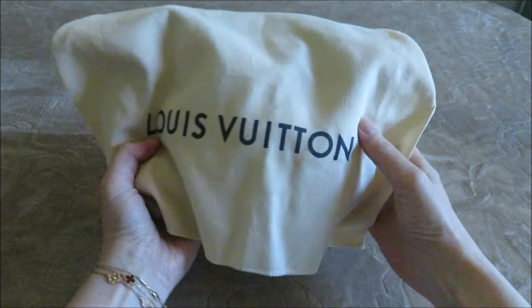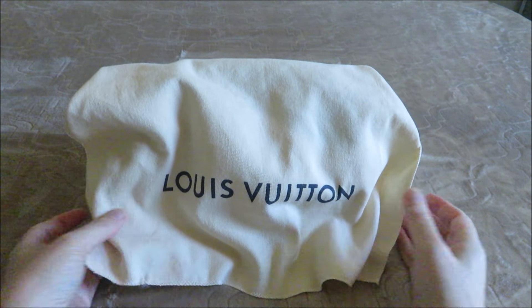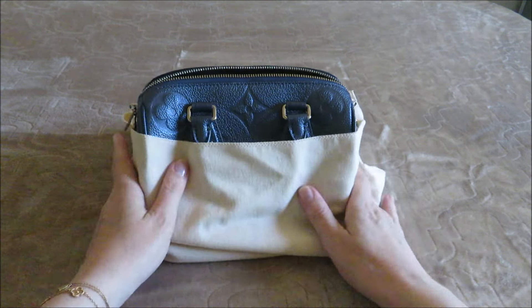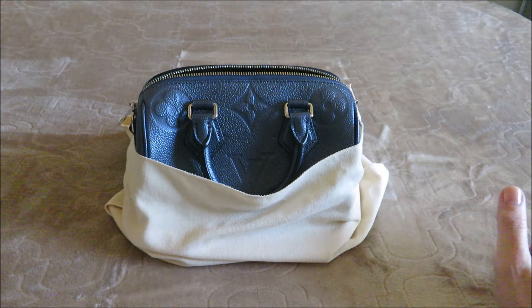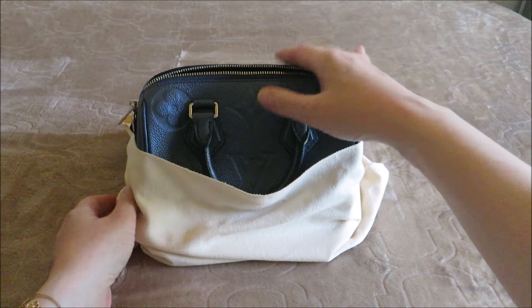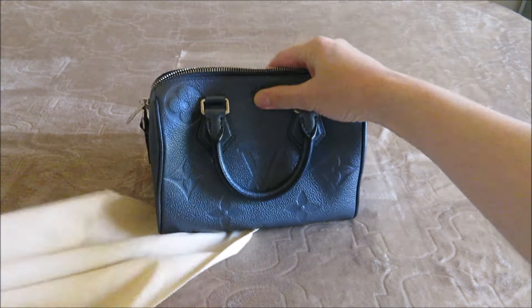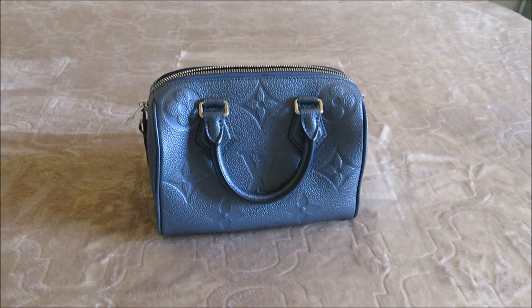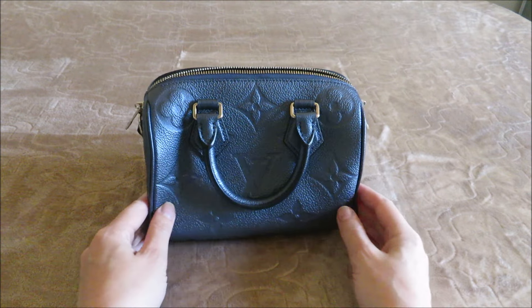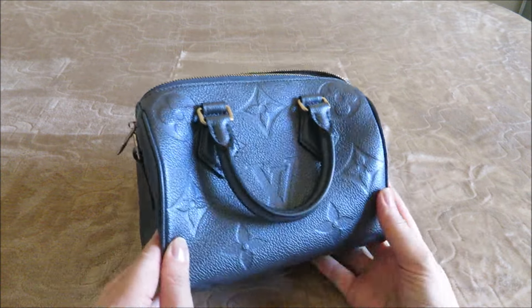So I added a Speedy 20. I already have three others in my collection and I've pretty much come to the conclusion that the Speedy 20 is my favorite LV bag. It's the perfect size for me. I did own the 25 and I did like it, but I found it too large. My stuff was moving around and shifting in it all the time because I don't carry that much, so when I sized down to the 20, it's the perfect size for what I carry and I still have space left over.